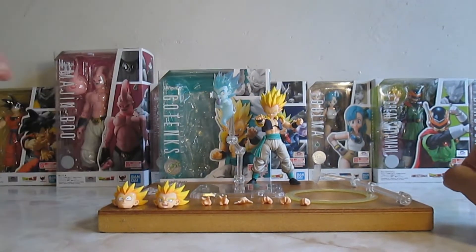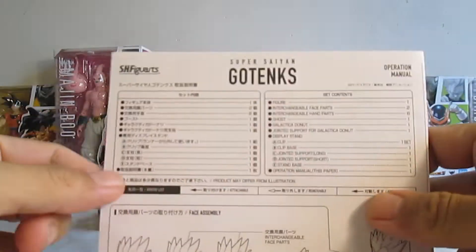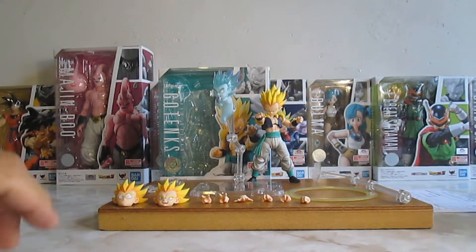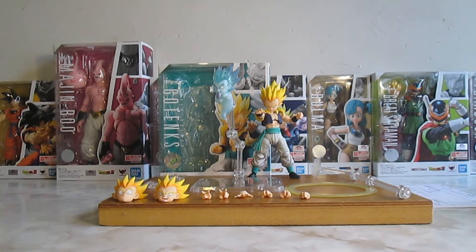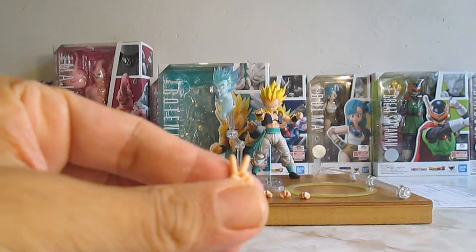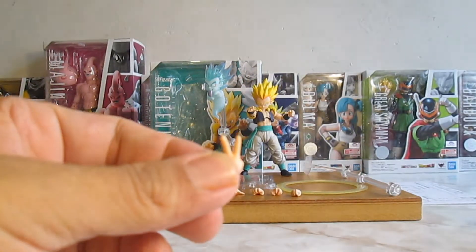Nos va a incluir un instructivo. Nos va a incluir ocho manos intercambiables, incluyendo las que ya lleva la figura. Vamos a checar una — haciendo la V de la victoria. Bastante bien.